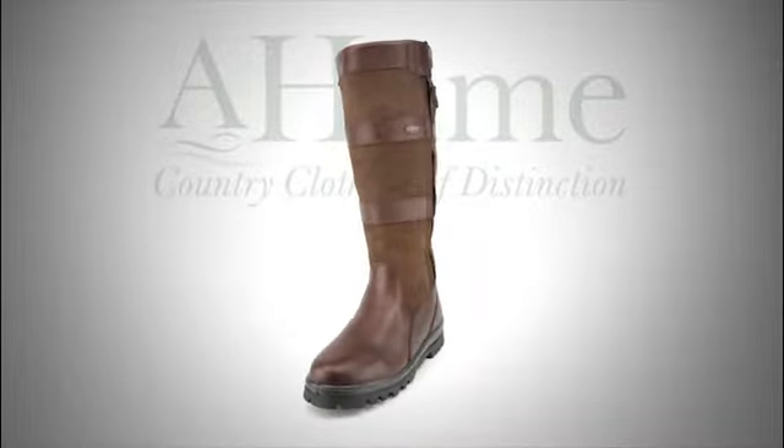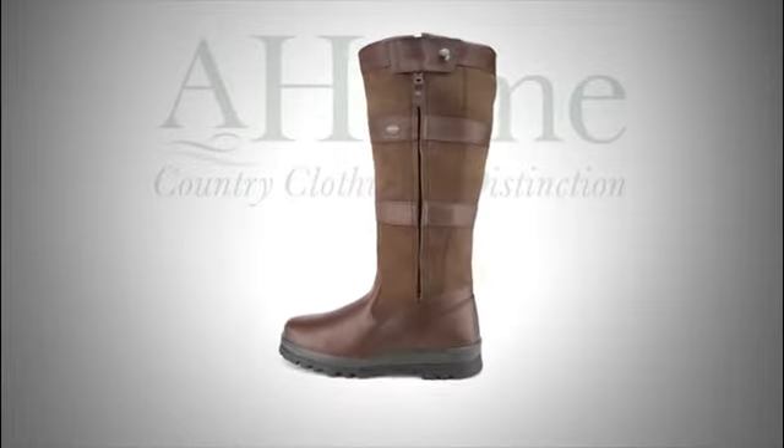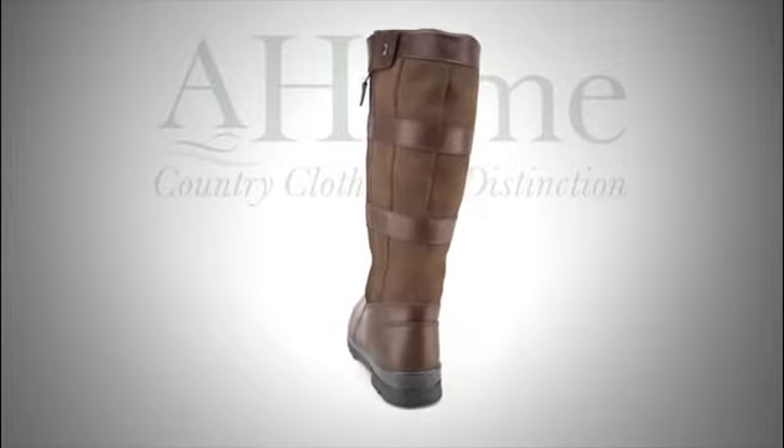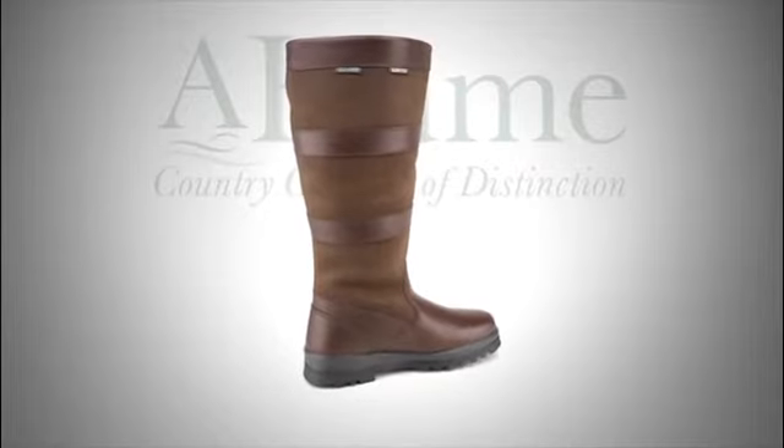The Dubarry Wexford from Hume Country Clothing is a true outdoor performance boot for both men and women. The Wexford is fully waterproof and breathable. It is Gore-Tex lined right to the top of the boot, and the leathers are treated to repel water.